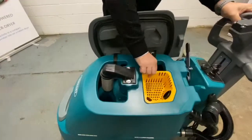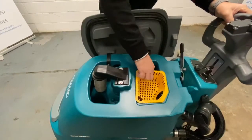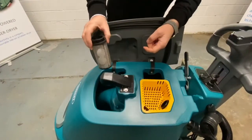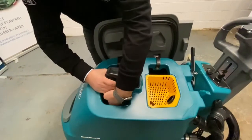Inside the recovery tank we've got a yellow debris tray that collects any rubbish that you've missed on your pre-sweep. We've also got a float cage. As the water rises within the tank, it lifts up the two ball floats and it shuts off the vacuum. It doesn't shut the vacuum off completely, but you'll hear the tone of the water changing.